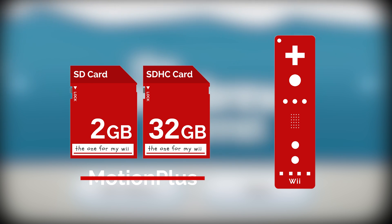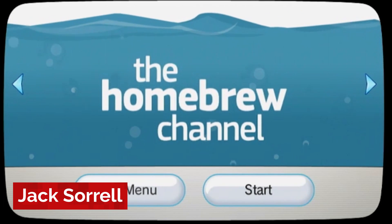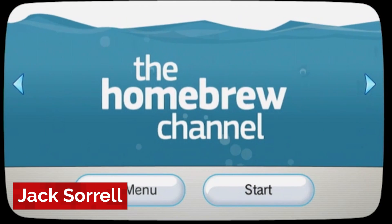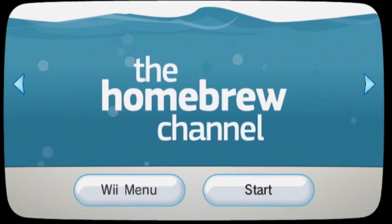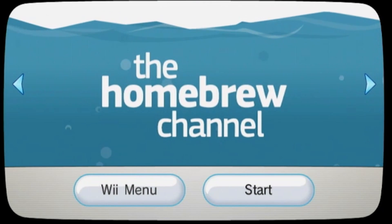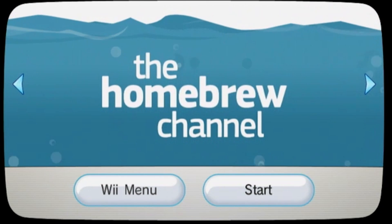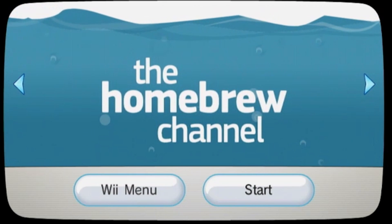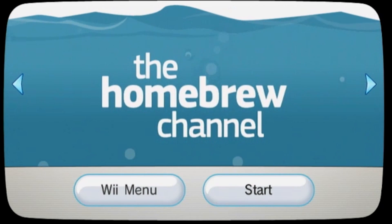Apart from those two requirements, we're almost ready to get going. In this video, we're going to install the homebrew channel to our Wii menu. And in other videos which I'll link below once I've made them, we're going to install homebrew apps such as games, emulators and lots more. And if you want to stay up to date with the latest homebrew news and tutorials, make sure to join my Discord server, follow me on Twitter and bookmark my website, which is all linked below.